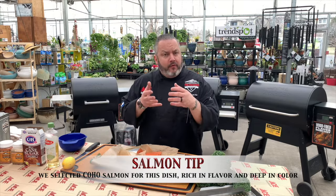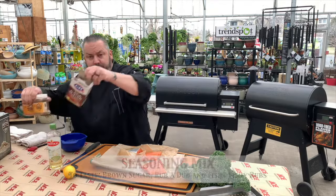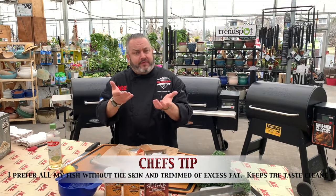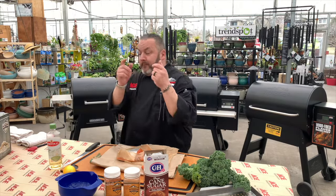When we talk about a simple recipe, we mean we don't have a lot of ingredients and we don't have a lot of steps. We've got some beautiful coho salmon today from our friends at Whole Foods. We're going to use a little bit of lemon just to finish and garnish it, a light oil, and then we're going to mix brown sugar, our fishy fishy, and our rub-a-dub. We'll skin the salmon and season it up, then let it sit for about 20 minutes while we get the Ironwood heated up to 180 degrees smoke.